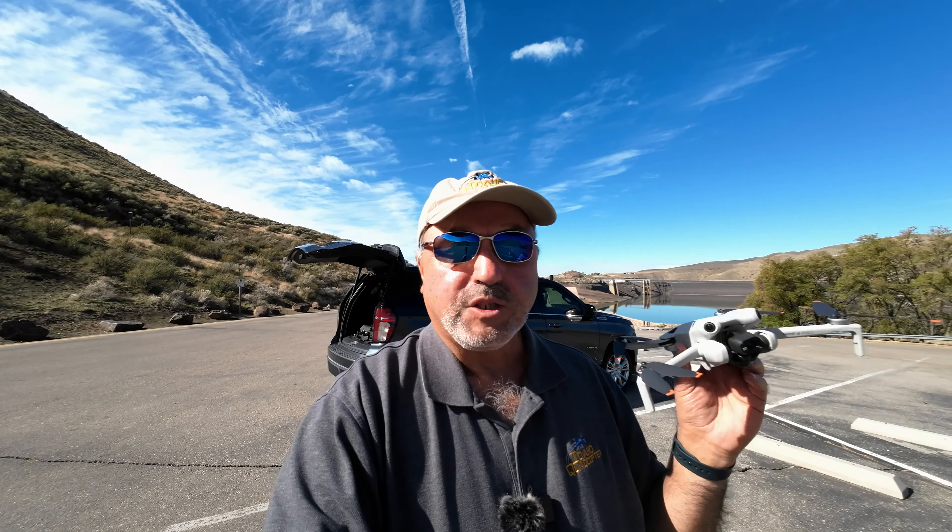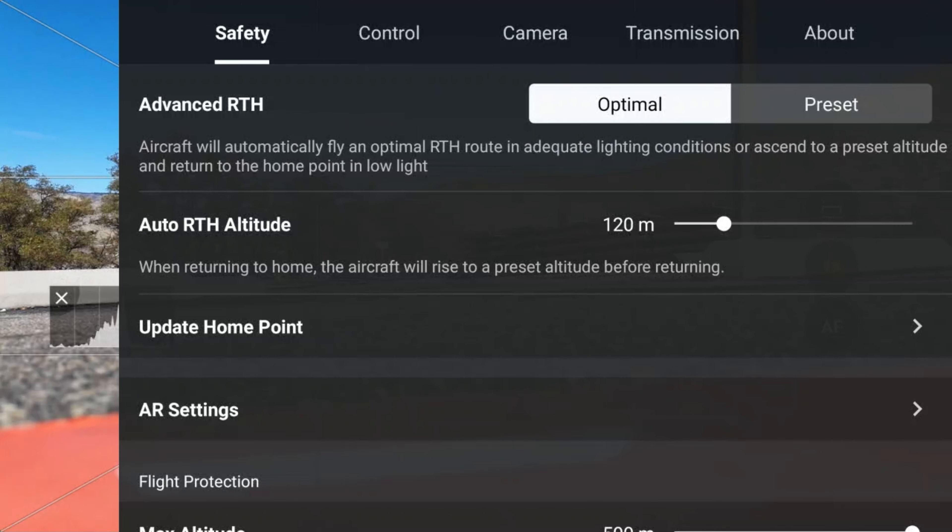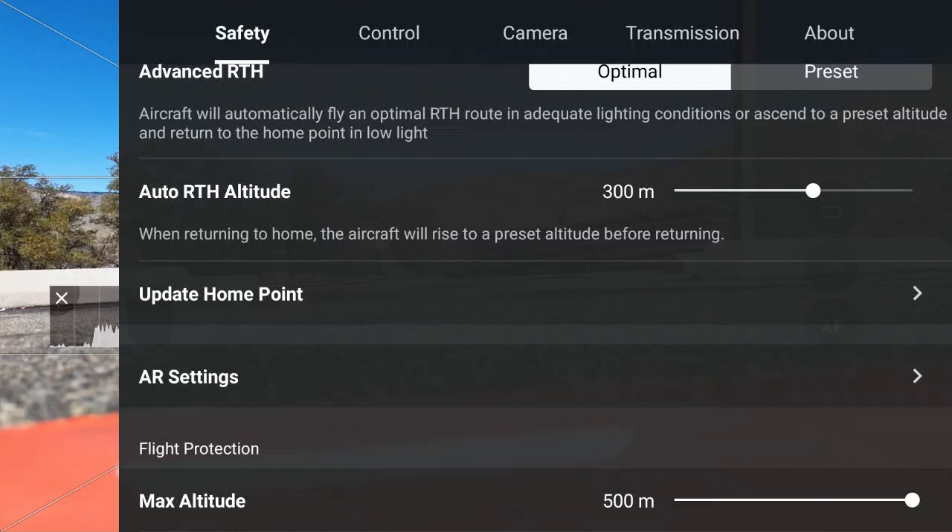Looks like we're ready to go. Let me click on those three dots in the upper right and take a quick look at the safety menu — everything is where we want it to be. Return to home altitude: I'm going to crank that up because we are in the mountains here, and I want to give the drone every opportunity to get over the top of whatever it needs to. It would still be legal — less than 400 feet above the top.